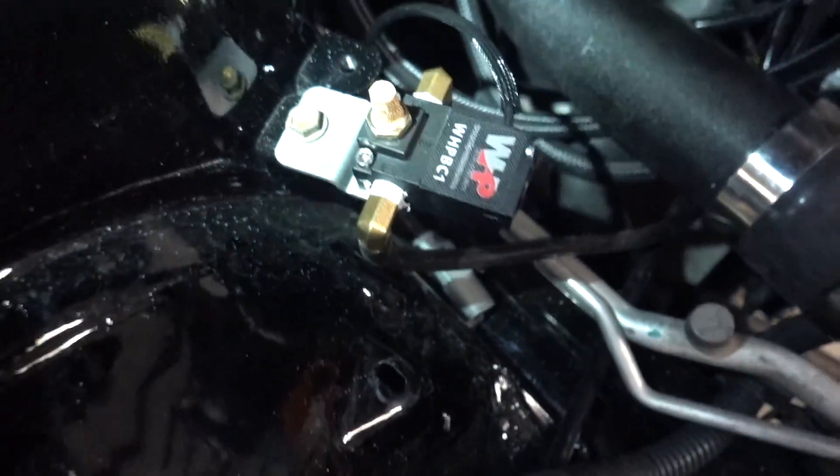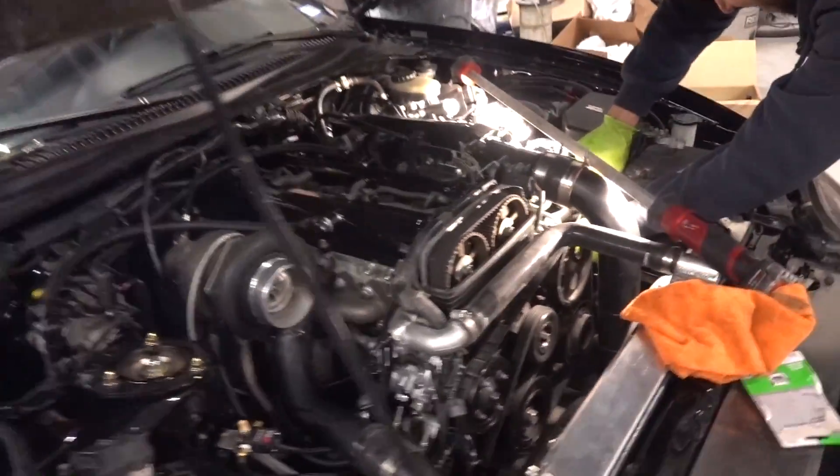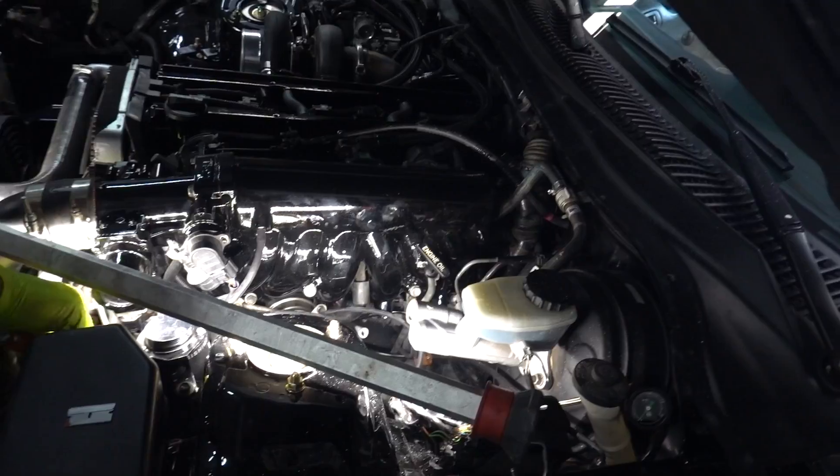We had a couple last minute things — I went ahead and got the boost controller hooked up right there, went ahead and ran the vacuum lines and everything over the intake manifold. I did figure out the thing for that fuel pressure gauge, so for now we're able to just run a little inline and bring the gauge up here. Haven't turned it on to see if it leaks yet, but a couple more vacuum things done.